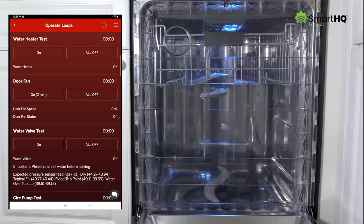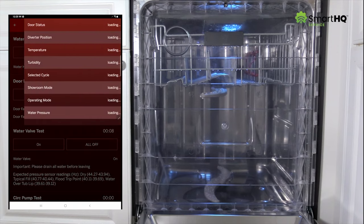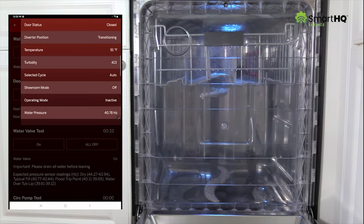Next, activate the water valve test to allow water to enter the dishwasher. While the unit fills, let's open up the watch box so we can monitor other components. By looking at the temperature, turbidity, and water pressure sensor values, we can determine if these components are operating correctly. A rise in temperature indicates the thermistor is detecting that hot water is entering the unit. The turbidity value tells us the water is relatively clear. And lastly, a drop in pressure frequency confirms that water is indeed entering the unit.